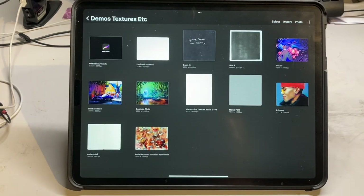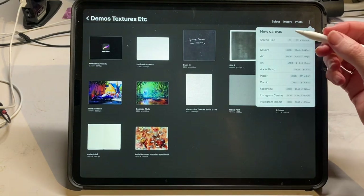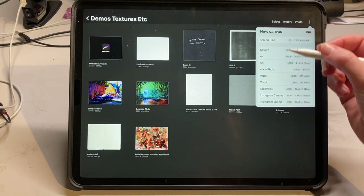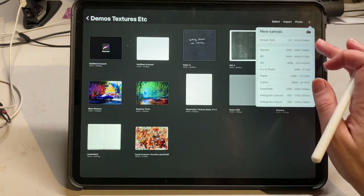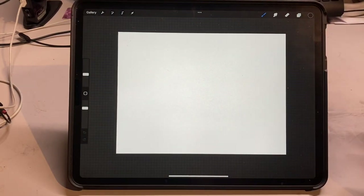The first thing you want to do to get started is to open up your own canvas. You can do that by pressing the plus over here. There are a few standard canvas sizes that you get once you start using the software, and there's also the opportunity to create your own canvases. I'm just going to get started by using the screen size canvas — this is what I did for the first six months or so of using the software.